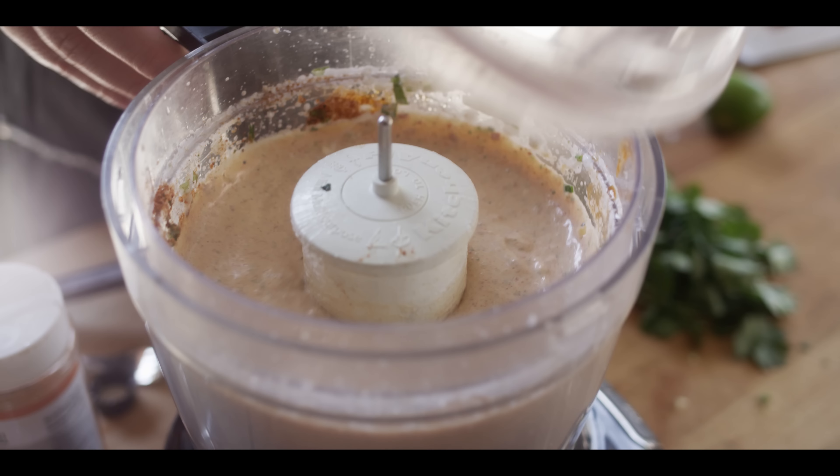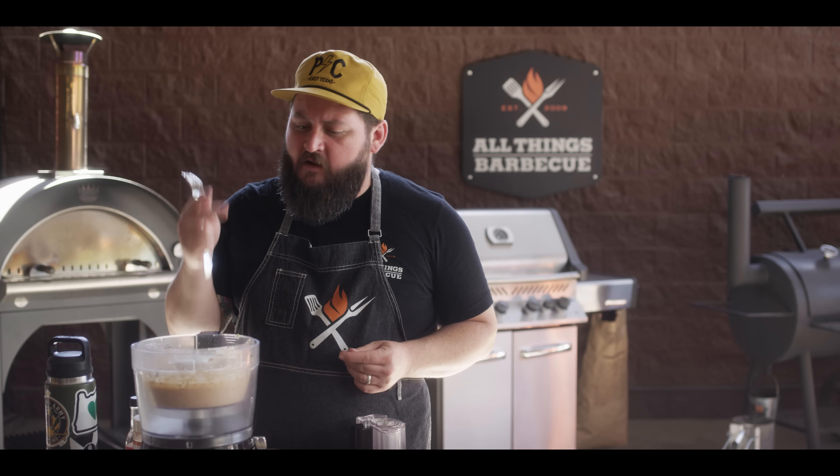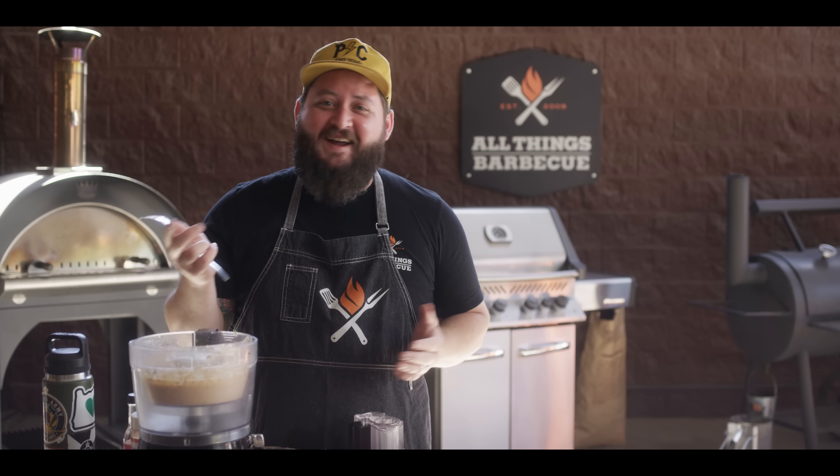Looks good. Smoky, nice little bit of heat to it. You get the tang from the lime — not the lemon, from the lime. And then the taco seasoning — I mean, that's what we need for tacos, right? So we're gonna go ahead and get our fish marinating in that dressing we just made.